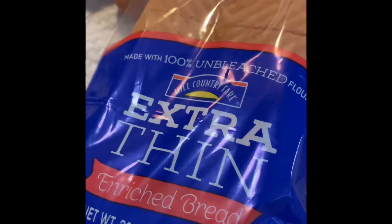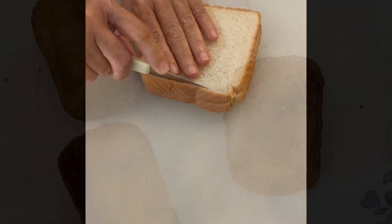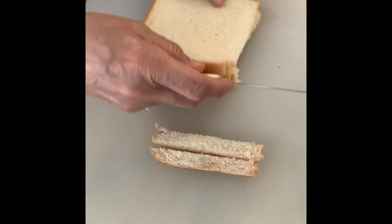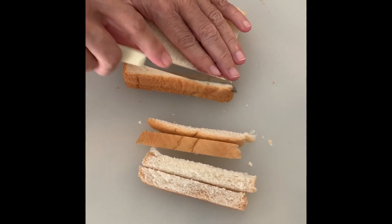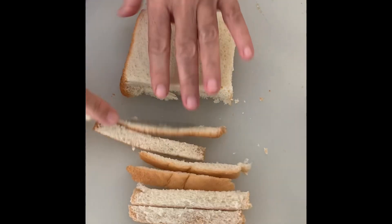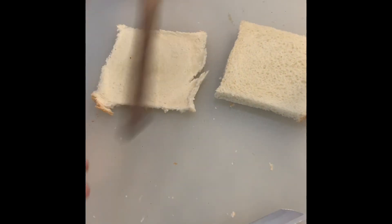And then we have our eggs, bread, and bread crumbs. Next, we're taking the bread slices and taking off the edges. It has to be fresh bread, otherwise it won't be nice — it won't roll. You don't need to wet it or anything; you just roll it out a bit.